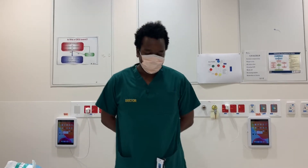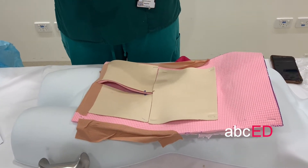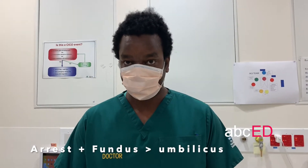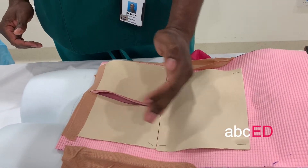Hi, I'm Jason. I'm going to take you through the resuscitative hysterotomy module. We want to make sure we've clarified the indications, and that is primarily an arrested woman who we believe to be 20 weeks gestation or more — or importantly has a palpable fundus at the level of the umbilicus or higher.